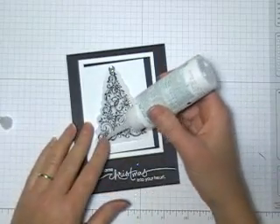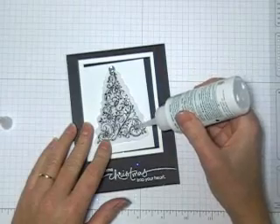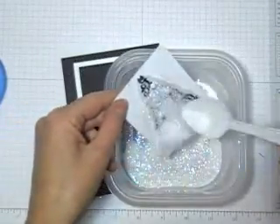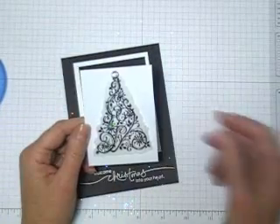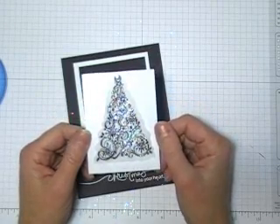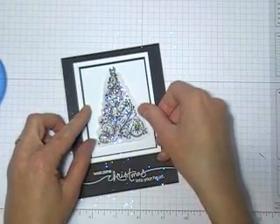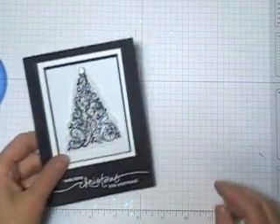I just took my crystal effects and I'm just going to add a little bit of dimension on some of the decorations. So just give it a little drop, then I'm just going to take my Dazzling Diamonds and add some on top. The really cool thing about it is where you've added the crystal effects and the Dazzling Diamonds, it actually changes the color of it so it reflects colors around it and it's really really pretty. So then you're going to let it dry, and then you can adhere it to the front of your card first and then put the crystal effects and the Dazzling Diamonds on after.